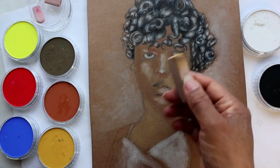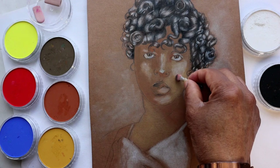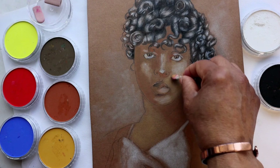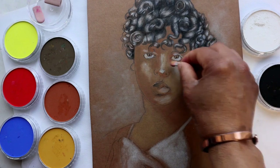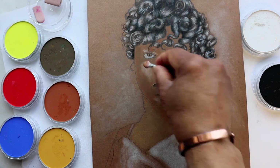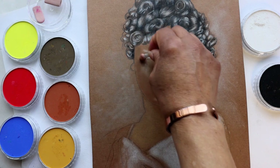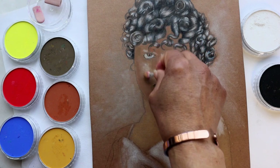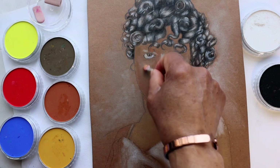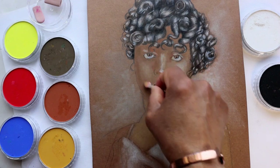If you notice, I alternate between the large sponge for larger areas and the small applicator for the minute details. With this portrait, I won't have to overwork the colors in her face, as I am taking advantage of the brown tones of the paper.